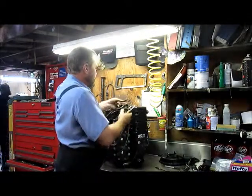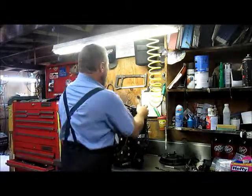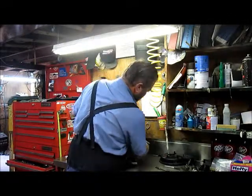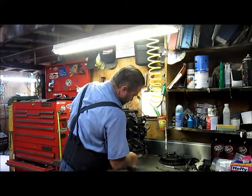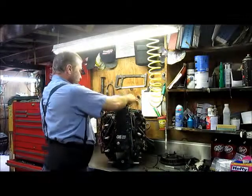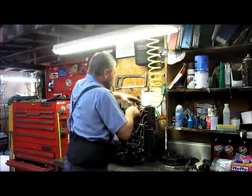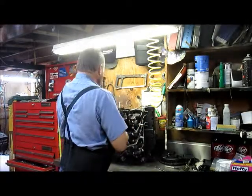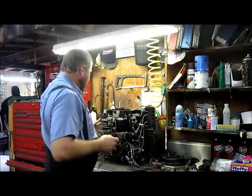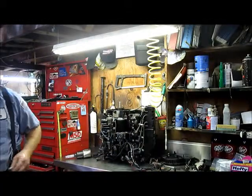There's our rectifier — got that disconnected. This is our shift-assist switch down here; I'm just going to hold onto that for later. I like to keep all the wiring connected — it's much easier to do that. Keep it all connected and pull it off all in one piece.